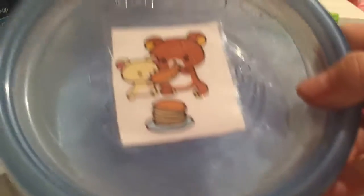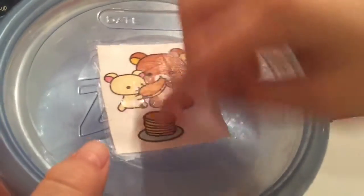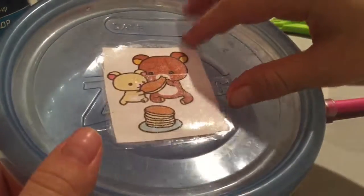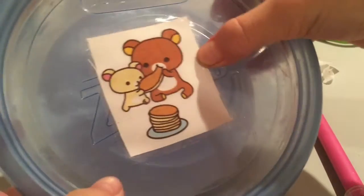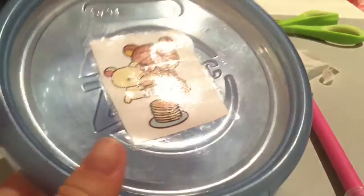Hey guys, it's Sasha. So today I'm going to be showing you how to make this really cute DIY sticker. It's super easy to make and fun to use.